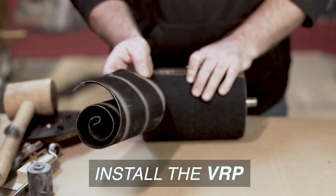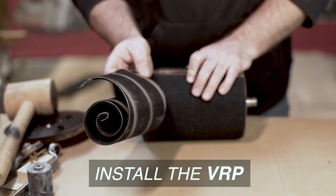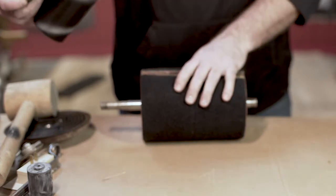The SLA VRP is the Velcro replacement wrap that you can purchase to put on your Velcro drum. For it to work, the plush needs to be in good shape, which we discussed in a previous video.